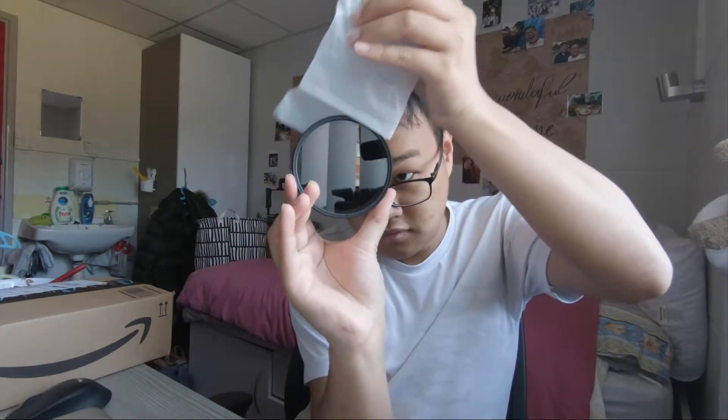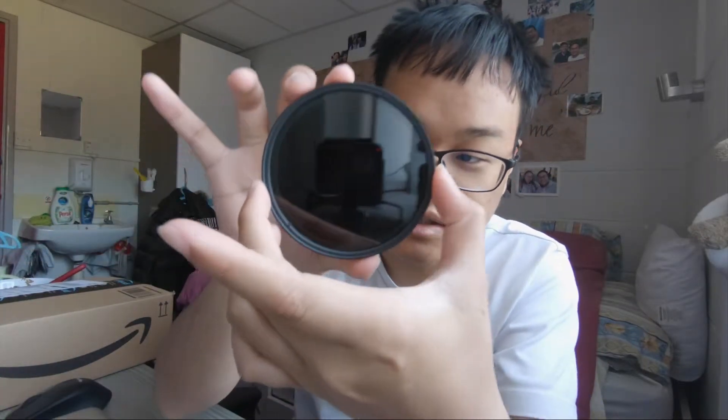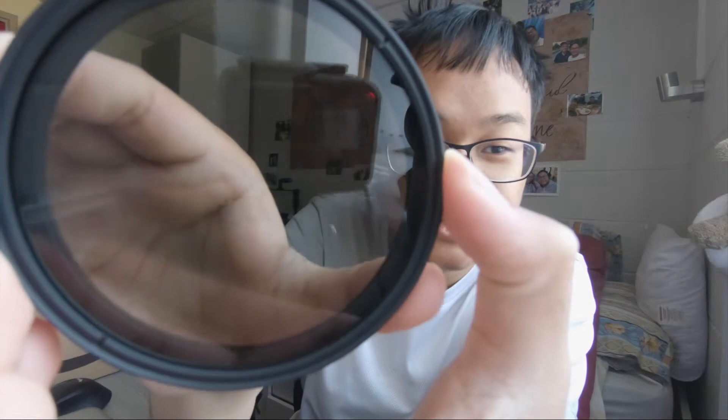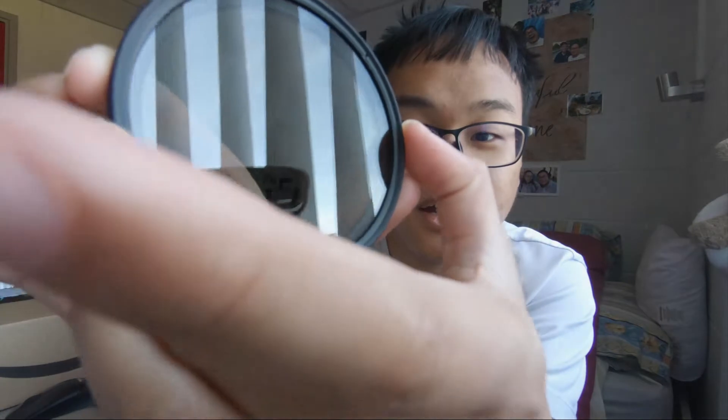There you go — holy, it's like a sunglass, can you see anything? It's so clean, there is no dust on this thing. This is currently turned to the max. Turn — there you go, look at that! Do you see me now? Now it's going back dark.